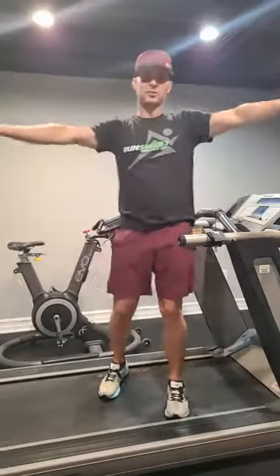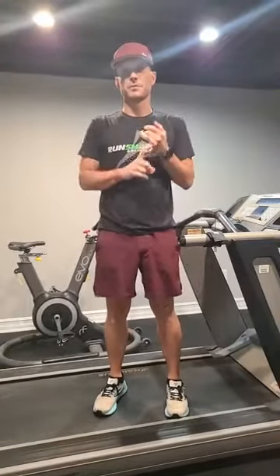I want to teach you guys how to stretch your quads in a better way that can help your speed, loosen up the front of your thighs. A lot of people are making a mistake with this stretch.